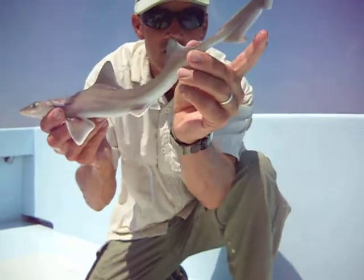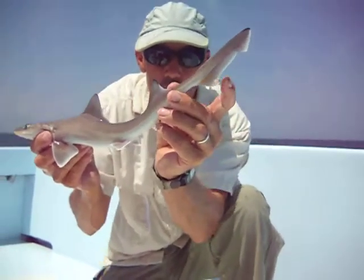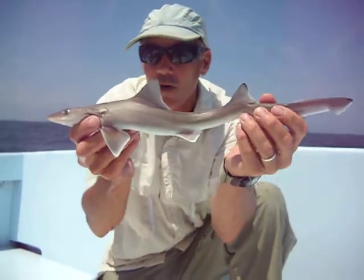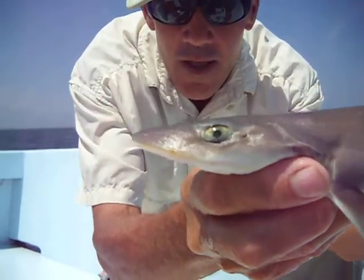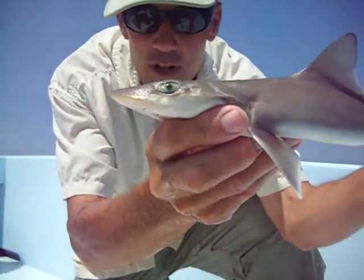Also look at the tail — it's got a very small lower lobe and the top lobe is very long. And if you look closely at the eye, where most sharks have a round eye, these smooth dogs have sort of an elliptical eye.